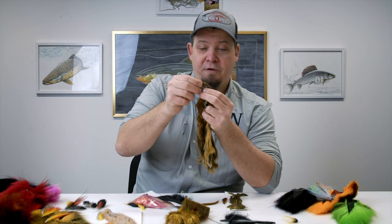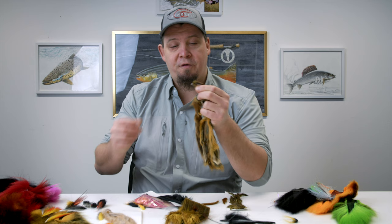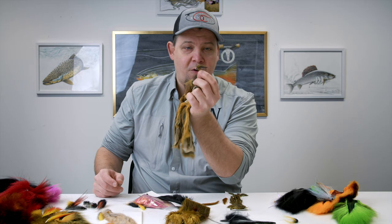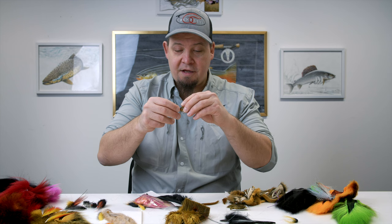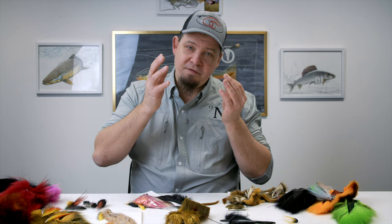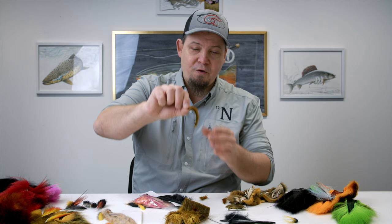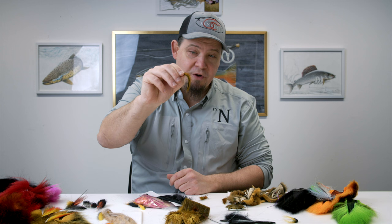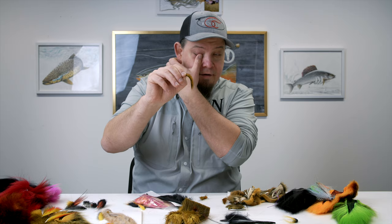We use them in particular a lot for coastal sea trout, for goby patterns, but any type of sculpin and bait fish that you tie works really well in the smaller sizes with pine squirrel. Another thing that pine squirrel can be very effective for are smaller zonkered tube flies and salmon and sea trout flies. The pine squirrel in general is a very vivid and rapid-moving material in the water, so a zonker wing in the current looks very lively and great, particularly on smaller flies.